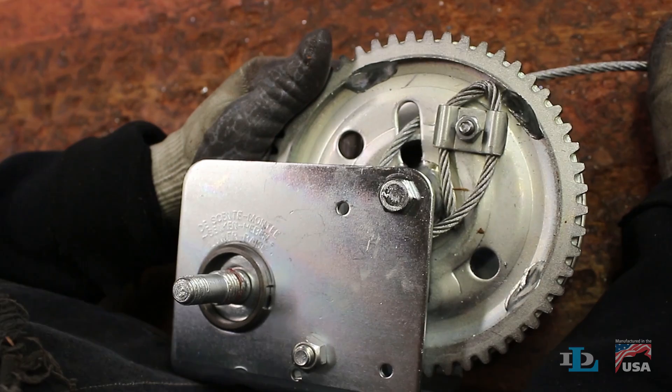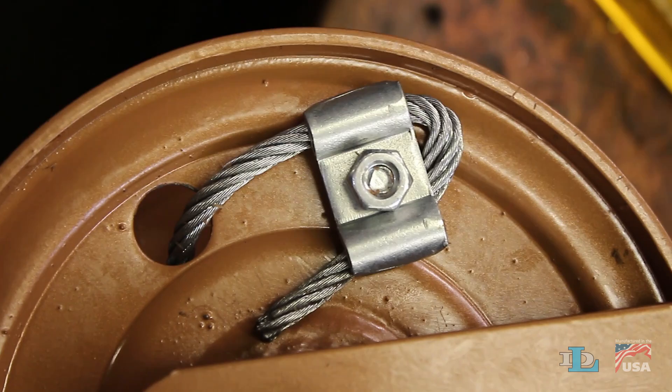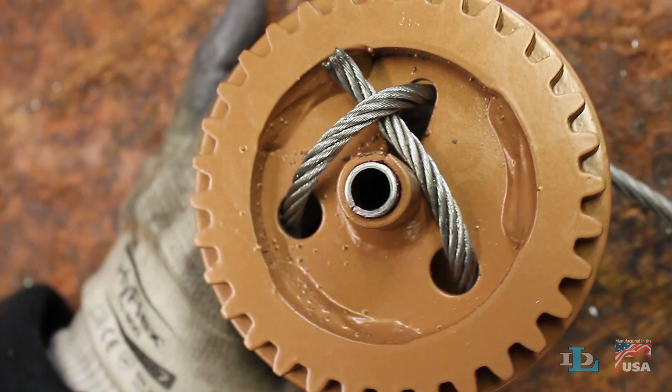One last thing: we'll start by showing the most common cable installation method using the cable clamp that comes with most of our winches, then you'll see a few variations of it necessary on our higher capacity brake winches, and we'll finish by guiding you through a couple of unique wrap methods.